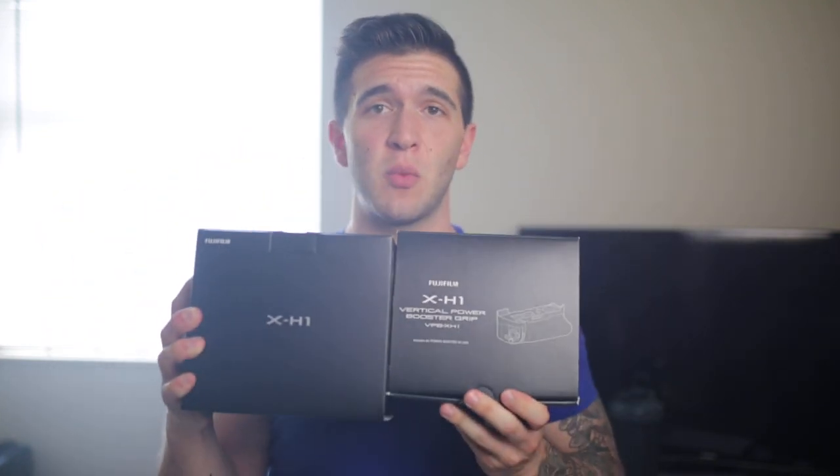This is a very quick video — basically an advertisement for what I'm doing, and that is selling my Fuji X-H1 along with the battery grip that goes with this camera. You're probably wondering why on earth I would sell this camera, seeing as it's brand new.